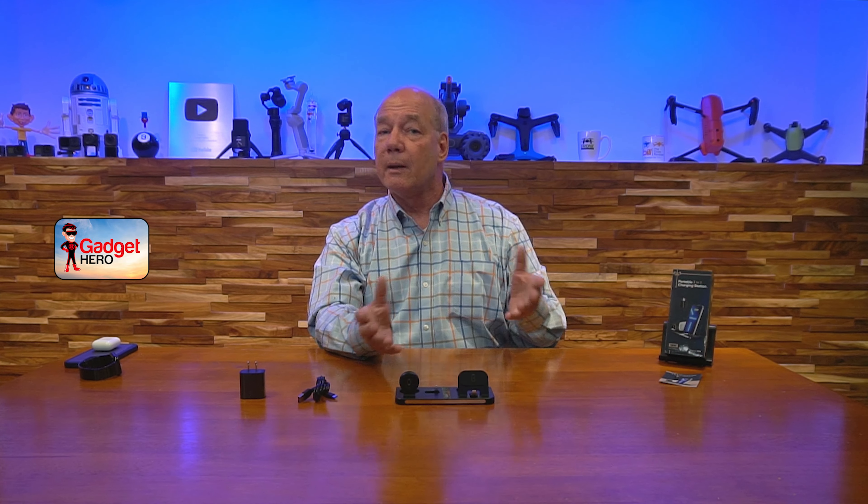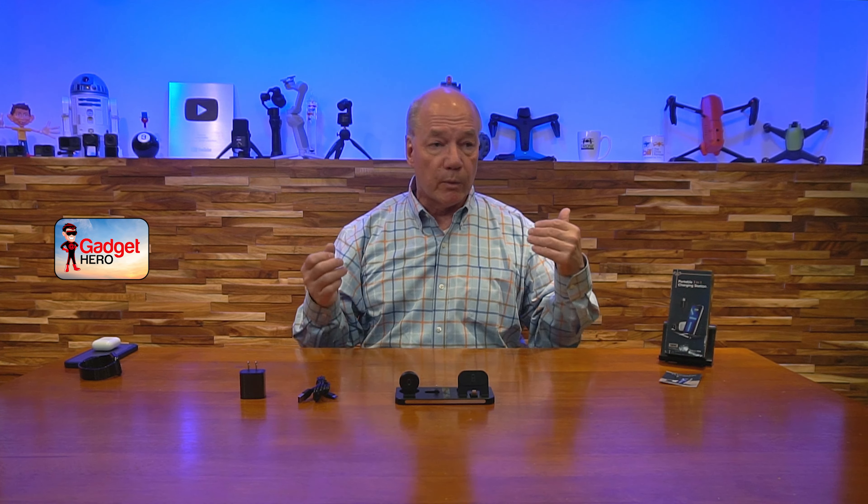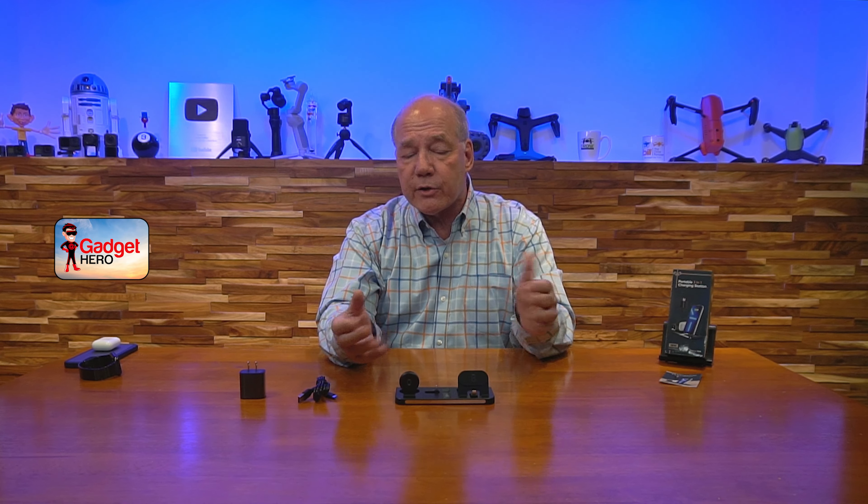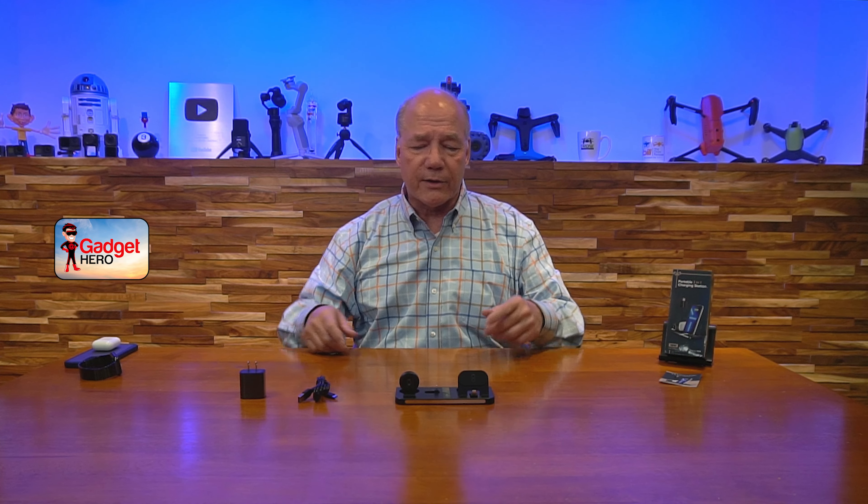Before I get too deep into all the features that make this a really special product, I always like to start with an unboxing to show you everything that's included with the kit, so you'll understand exactly what you get if you buy the product. Then I'll go over the features, take a closer look at the dock and show you how to fold it up and unfold it, and then I'll come back and remind you of a few things to compare this to other docks you may be considering. So let's get started with the unboxing.